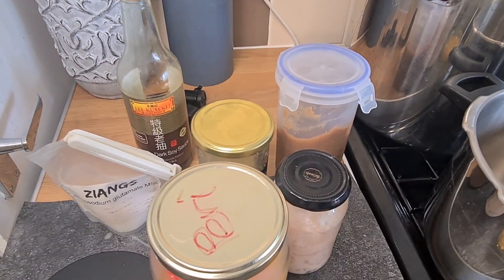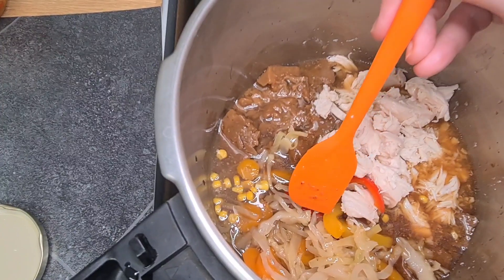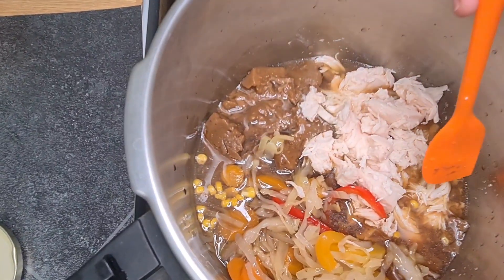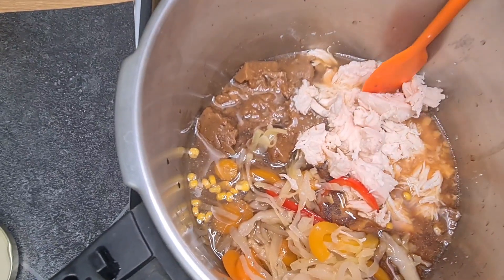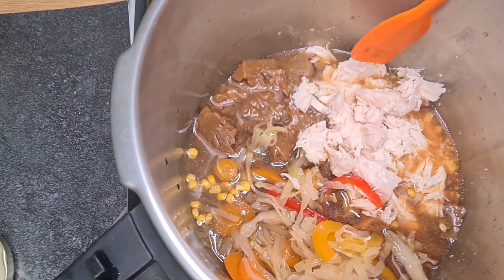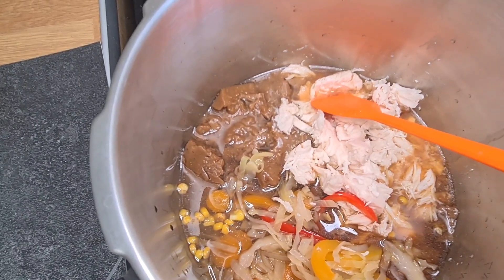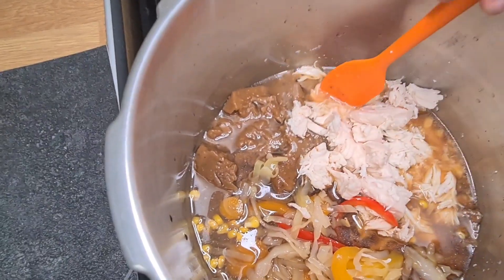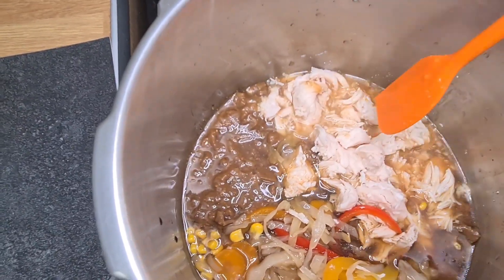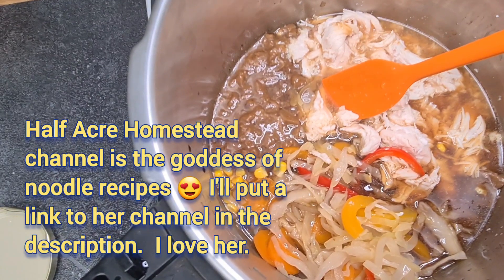This is literally ready in 15 minutes. As you can see, I've put in the meat stock, the cabbage, onion, carrot, and peppers, the sweet corn, a bit of the ham juice I had left over, and the ugly chicken with its water because it's got a really lovely chickeny flavor. I'm just going to heat that up, and once it's heated through I just add in the egg noodles that I've already made.